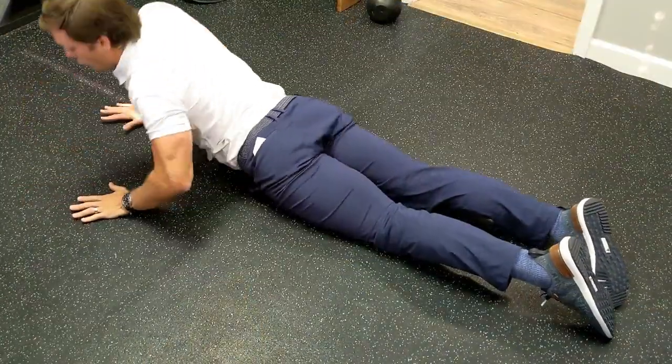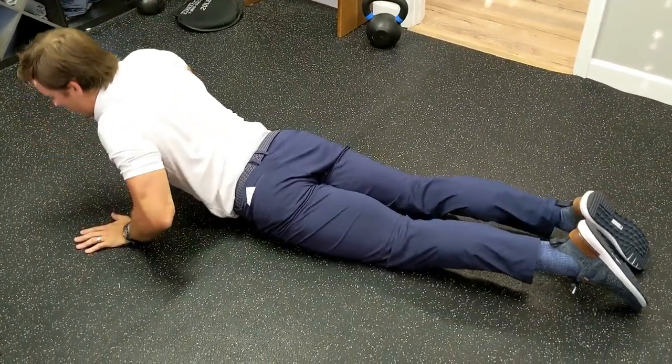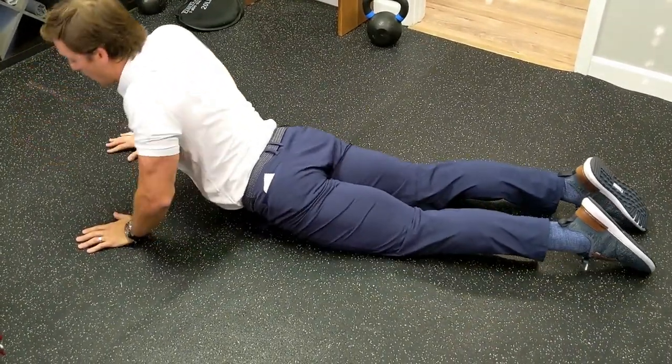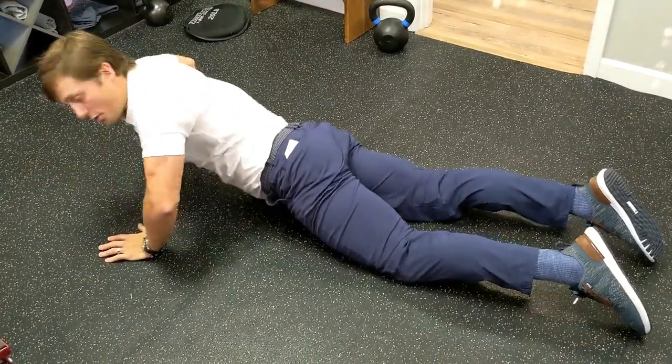What typically happens at home when doing this movement is that the legs will start to straighten out, because that's where the body wants to go — the path of least resistance. To maintain this cockeyed position, we have a few strategies we can use.